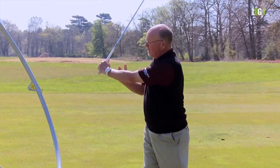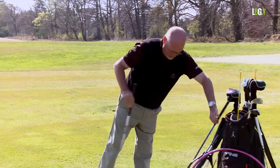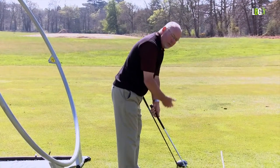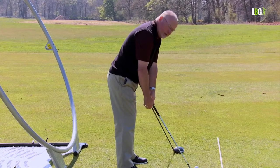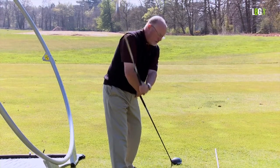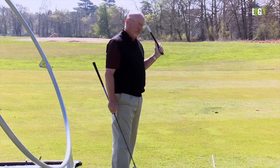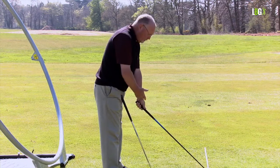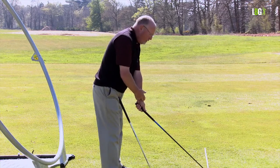Wrist hinge at the top of the backswing is broadly a 90-degree angle between the shaft and the forearm. Let me show you a comparison between the sand iron and the driver. With a wedge — the shortest club — can you see how big this angle is? With the wedge I have to find the most wrist hinge in the least amount of time, which gives me a swing like a Ferris wheel and makes me very accurate. With the driver, look how much longer it is — you get most of your wrist hinge before you even start.